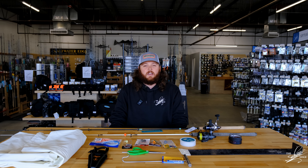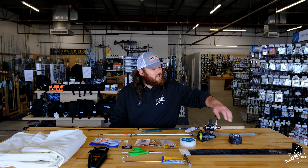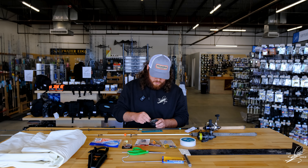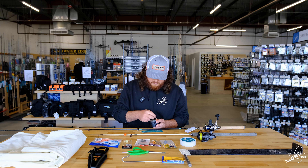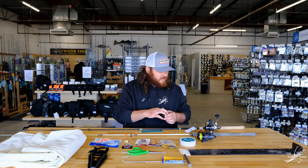The first thing I'm going to be talking about is the tog jigs that I've been using. Everything I've been using is one ounce or less, just because I've been targeting water that's 15 feet or less. I've got a few in here — some back bay, some Wunker City, Joe bags — just a different variety.